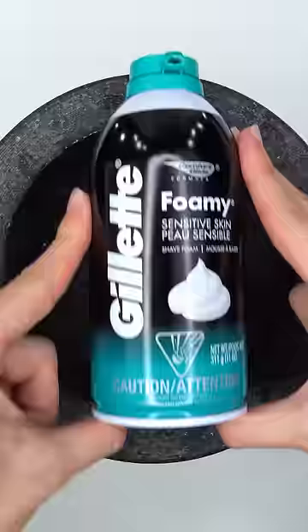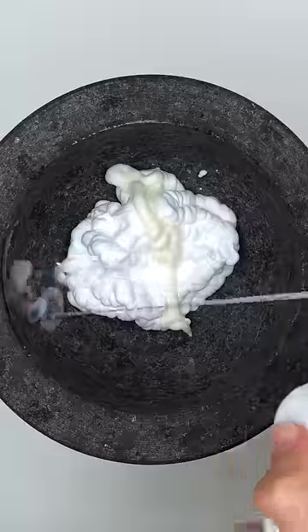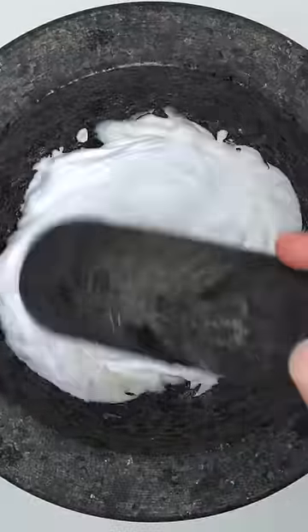Make a creamy face mask. Shaving cream, Olaplex conditioner, CeraVe cleanser, CeraVe lotion. Is that creamy enough?